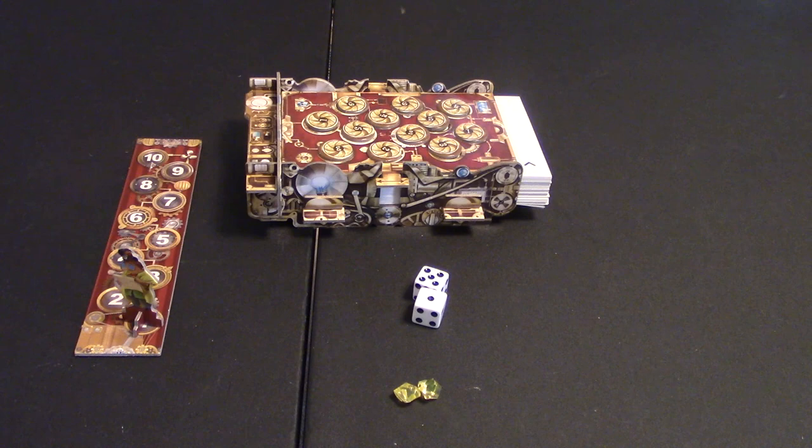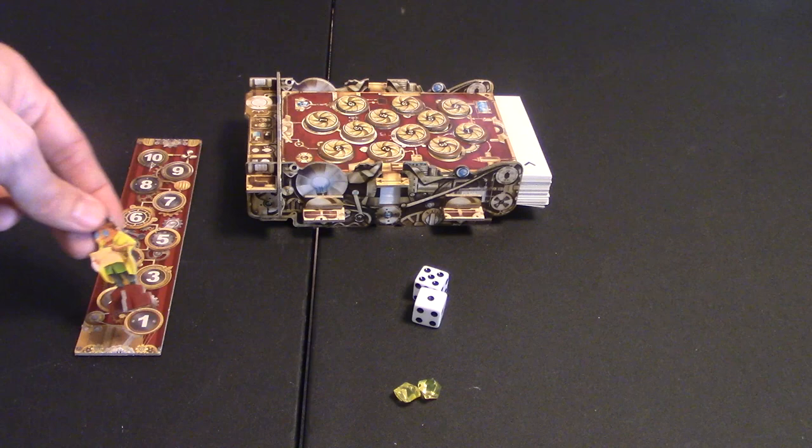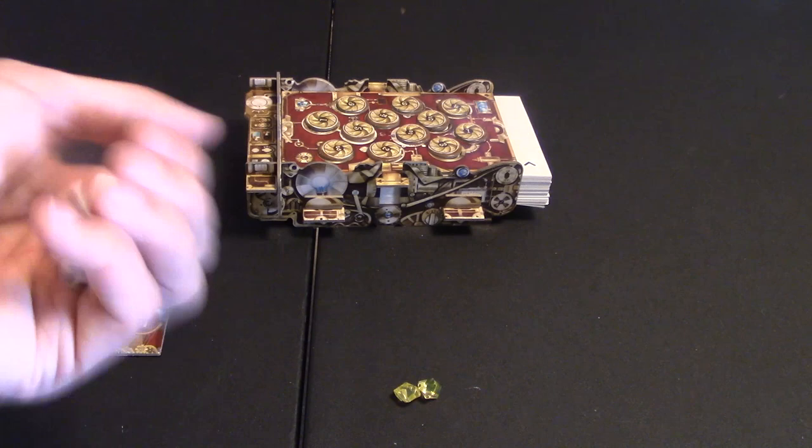Each player is going to start with two yellow gems. There are also blue gems in the game that count worth 10 points each, and you have your little round tracker here. Your rounds are going to go 10 rounds and the gameplay is very simple.